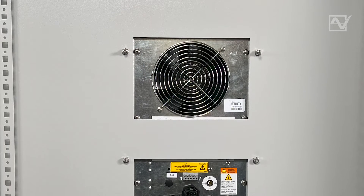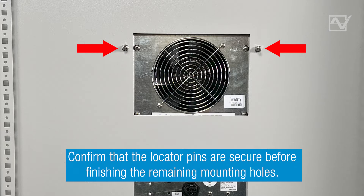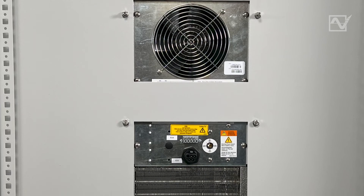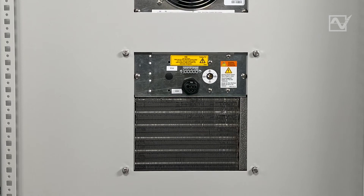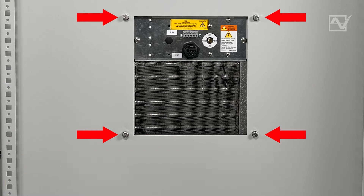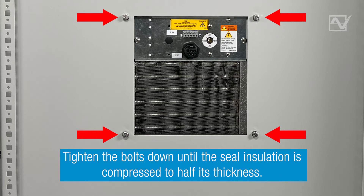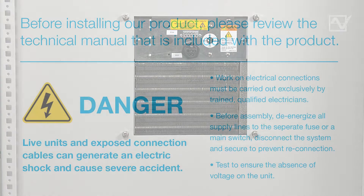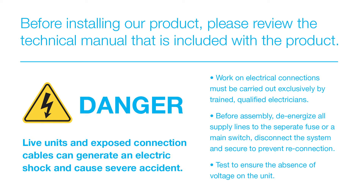Step 5: Use the remaining washers and bolts to fasten the unit using the remaining mounting holes. Tighten the bolts down until the seal insulation is compressed to half its thickness. Read the warnings on screen — any electrical work should be undertaken by a qualified electrician.